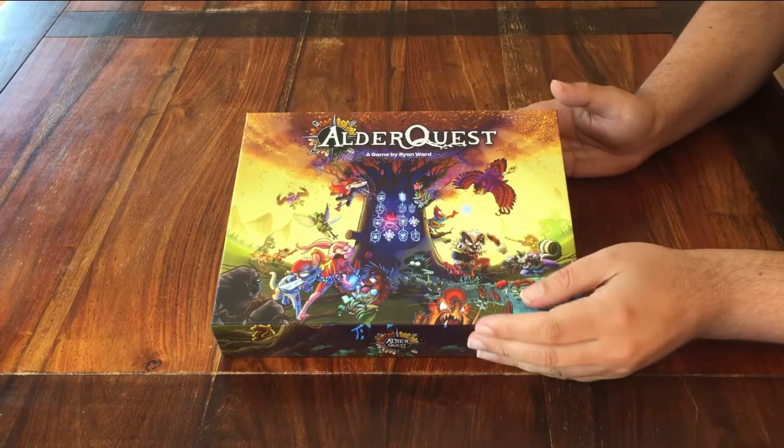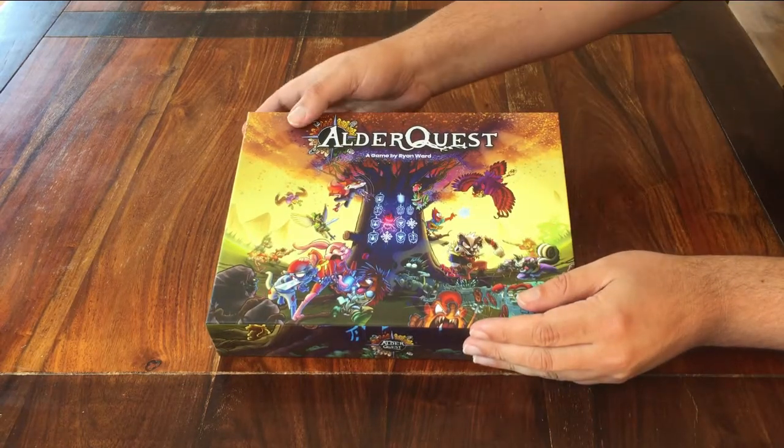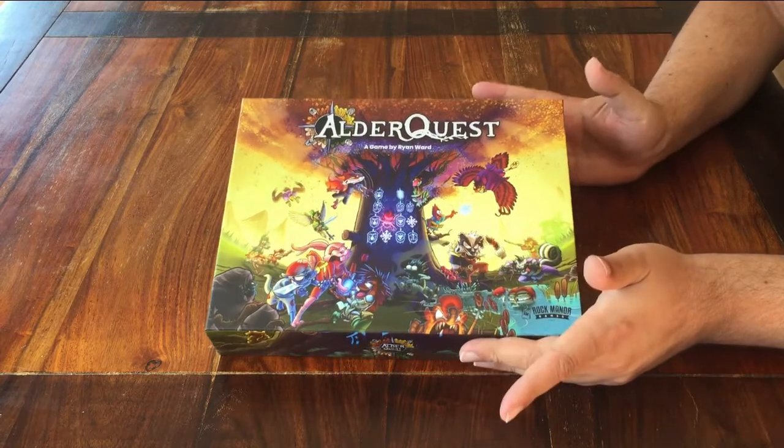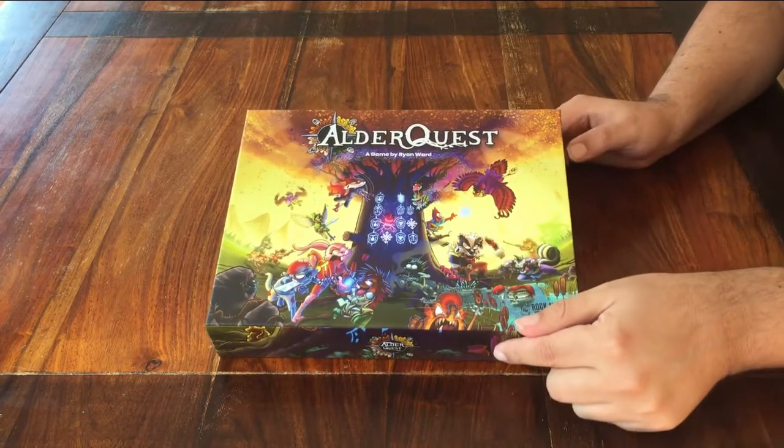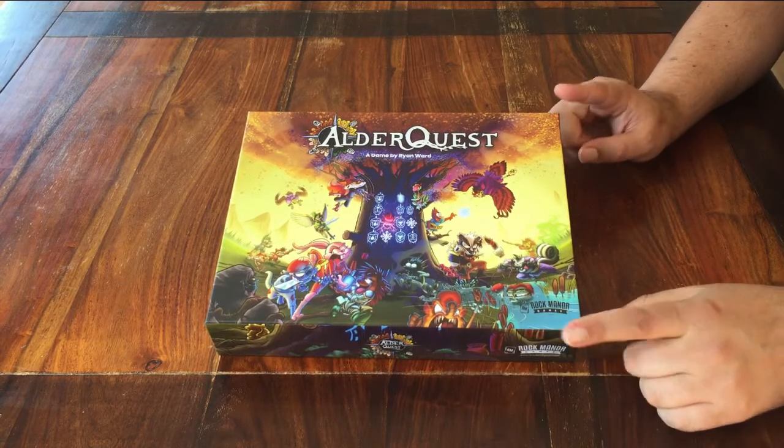Hello and welcome to this setup tutorial for the board game AlderQuest. If you'd also like to know how to play this game, I have a separate video for that. First let's get it ready on the table.